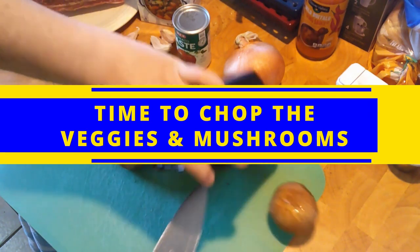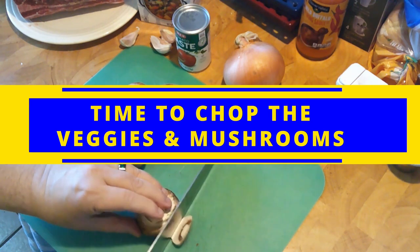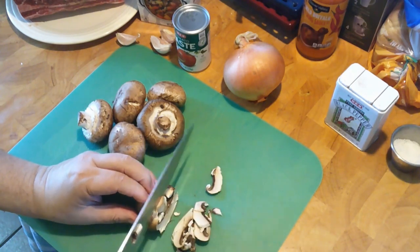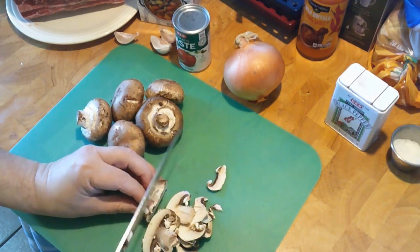Now it's time to chop the veggies — the onion and the mushroom, actually. Through the modern miracle of technology, we'll go ahead and speed this up and get this taken care of.